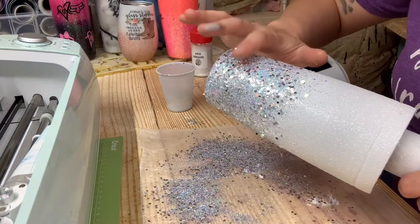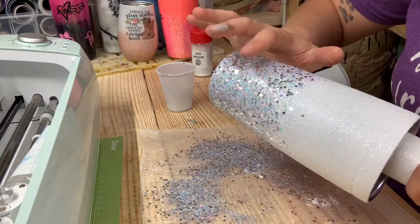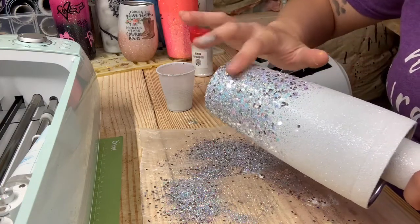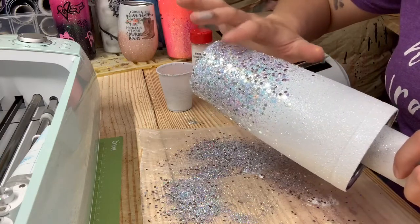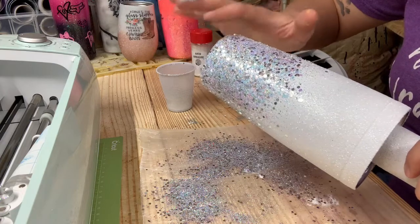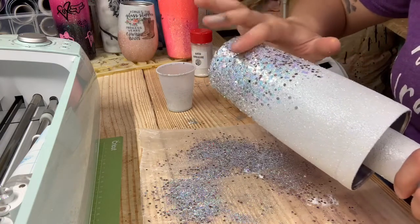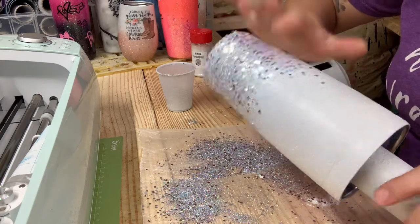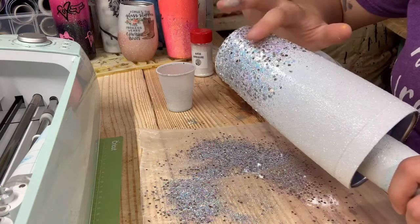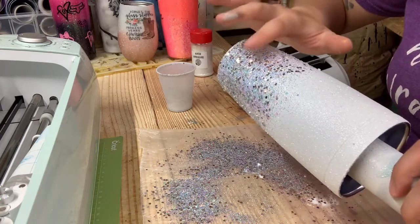As I've done with chunky glitter in other tutorials, you always want to very lightly push it down so it's laying flat onto your cup. Because if not, you're going to have these really sharp pokey pieces of glitter come through when you do your first layer of epoxy, and you're going to be doing a ton of sanding and more coats of epoxy than you need to.